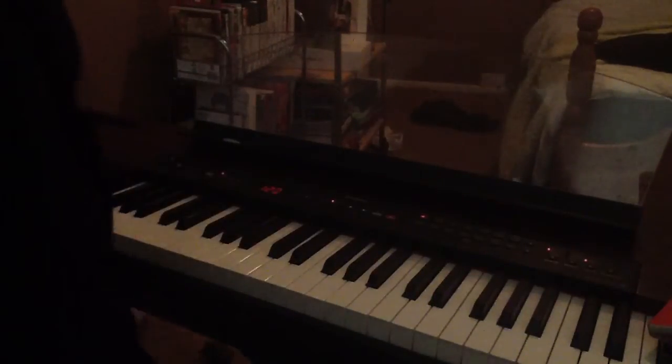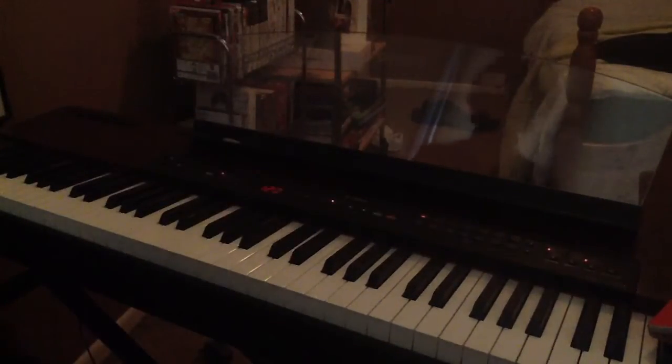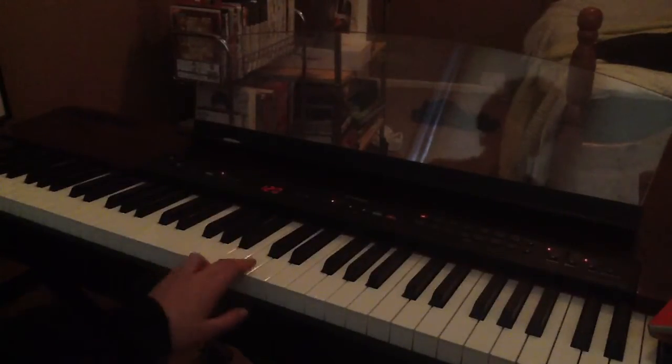Hello and welcome to this first episode of How To on Pianos. On my first episode I'm going to be doing How to Play Chopsticks, which is on the iPad mini advert. So this is how it goes.